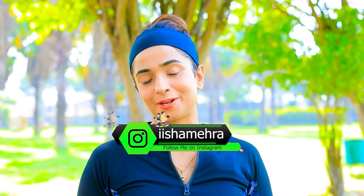Guys, I hope that my yoga workout was very much liked. If you like it, please like, share, and follow me.